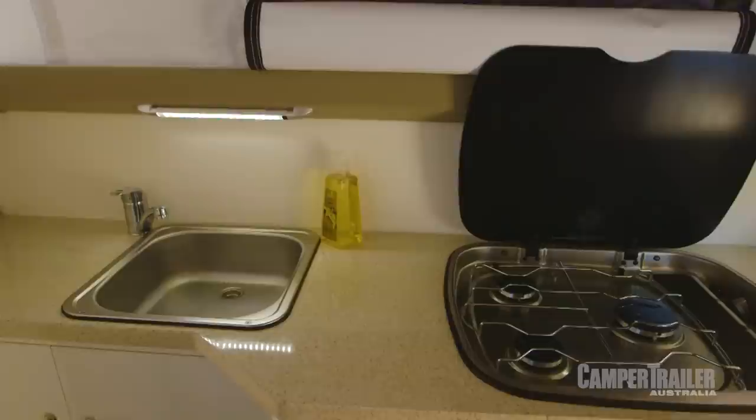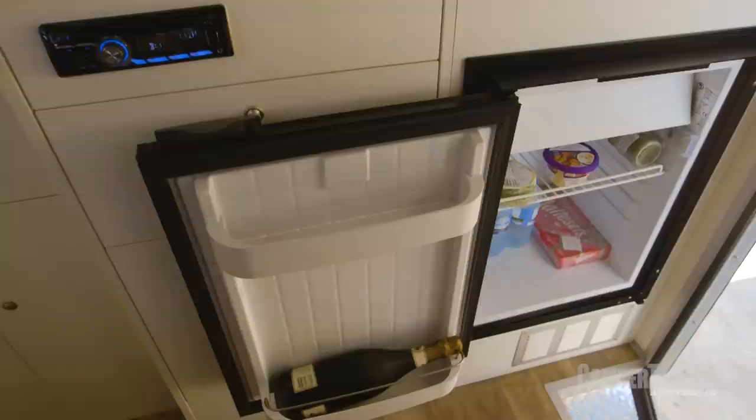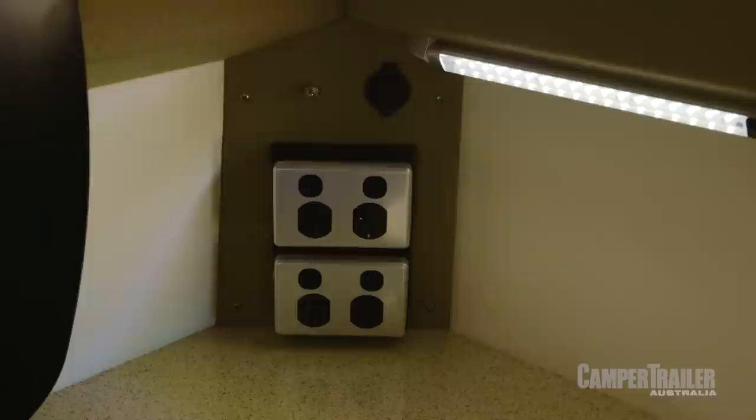One of the things that sets this camper trailer aside is the internal kitchen — it means you can still cook meals even when it's raining outside. You've got a nice big upright fridge, which you can still access from the outside door if you have to. Plus, you've got inverter mains power right there, so you can still use all of your cooking accessories. A nice little final touch is the soft-closed drawers — just touch them in and look at them go.